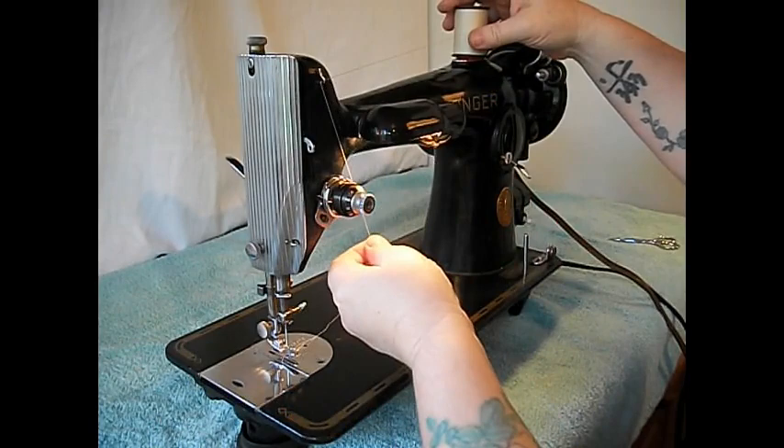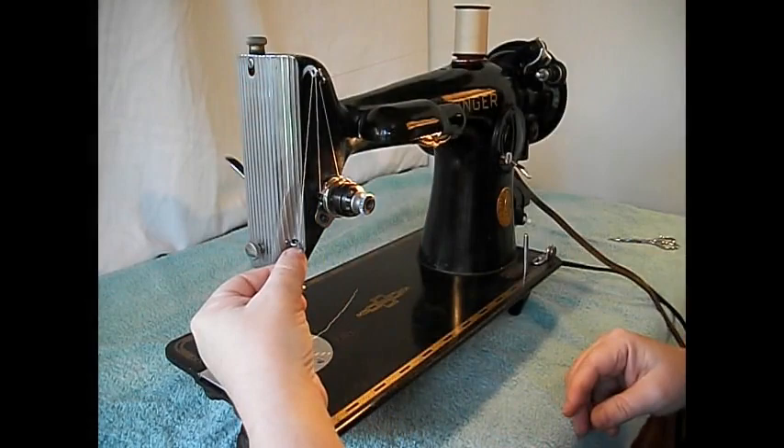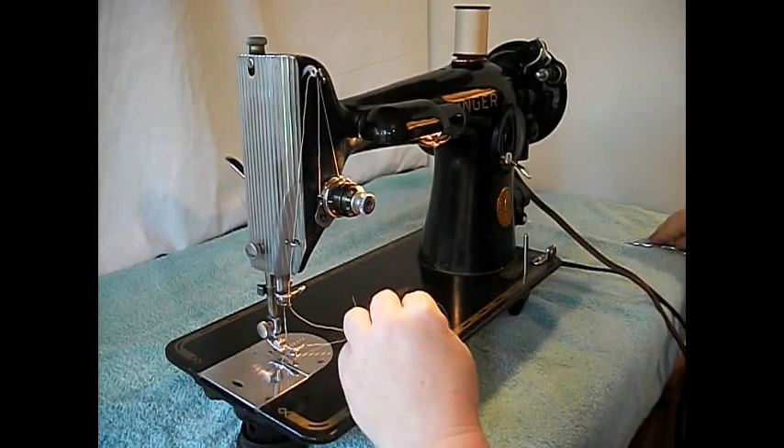Top threading is really simple — right through the two tension discs, check spring, bring the take-up lever like that, and then as the arrow reminds us, we thread from right to left on this machine.